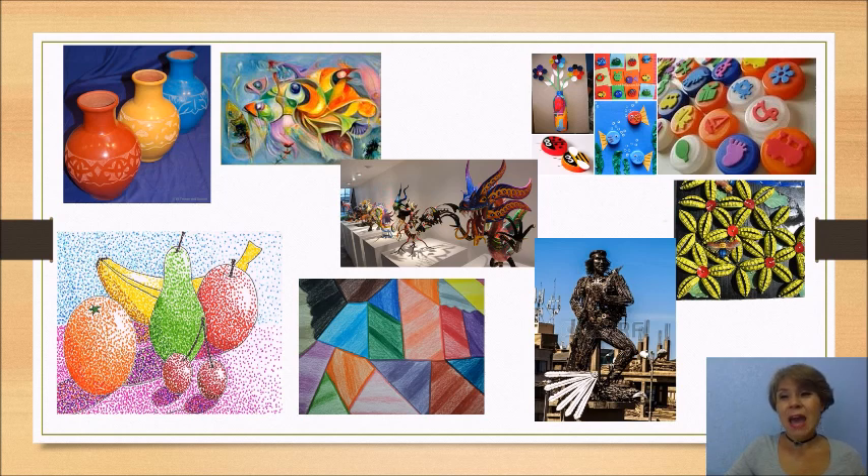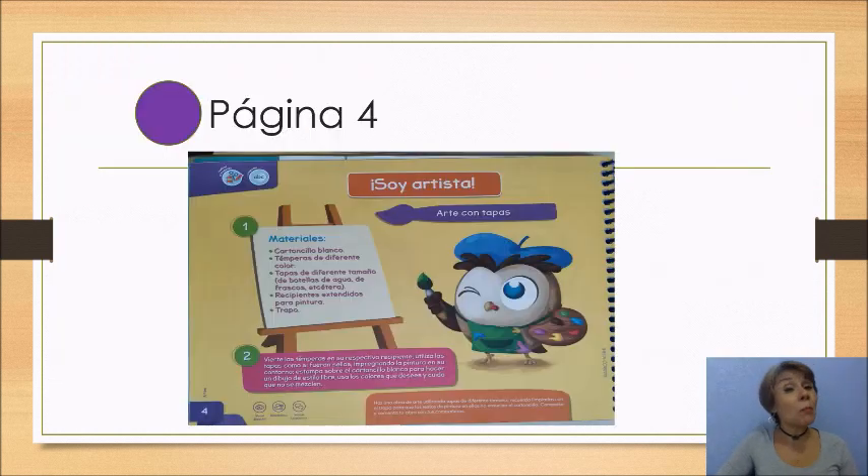Bien chicos, ahora vamos a trabajar con nuestro libro. Es momento de convertirnos en artistas plásticos. Antes de empezar, debes de ponerte una batita o una ropa donde no importa si te ensucias de pintura. Vamos a ocupar cartoncillo blanco, y si no tienes cartoncillo blanco, entonces puedes ocupar una hoja blanca de cualquier tamaño que tengas. Vas a ocupar diferentes colores de pintura témpera.